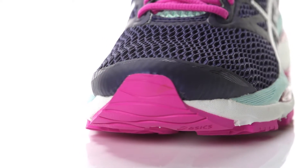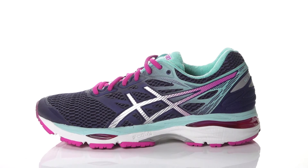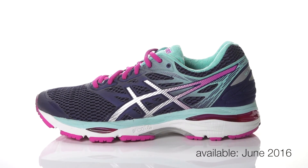Weighing in at 11.1 ounces for men and 9.6 ounces for women, the Asics Gel Cumulus 18 will be available in June 2016 at Running Warehouse.